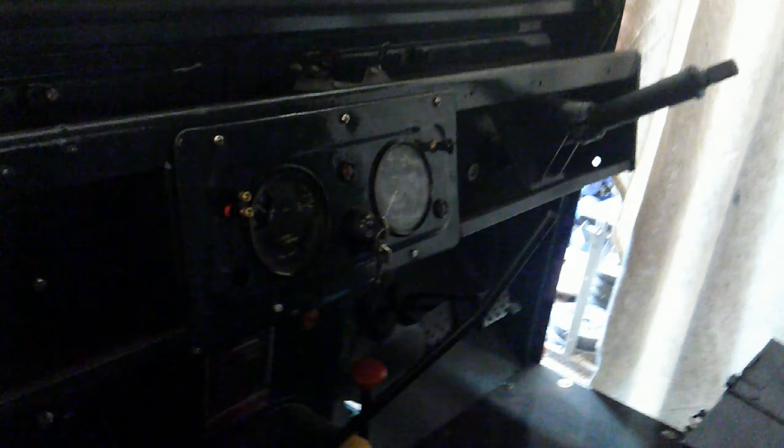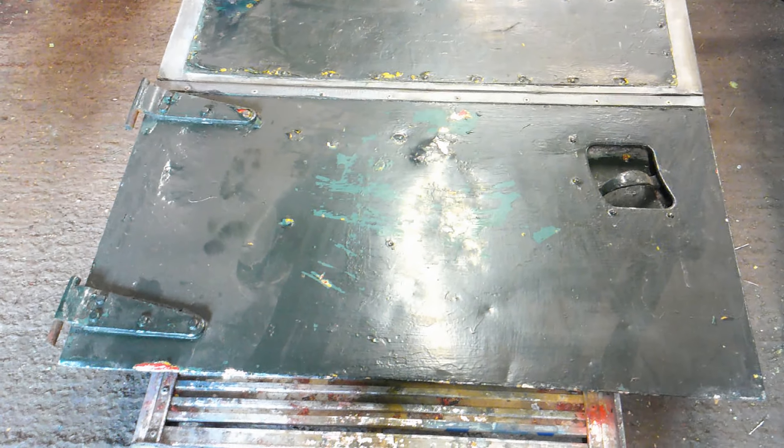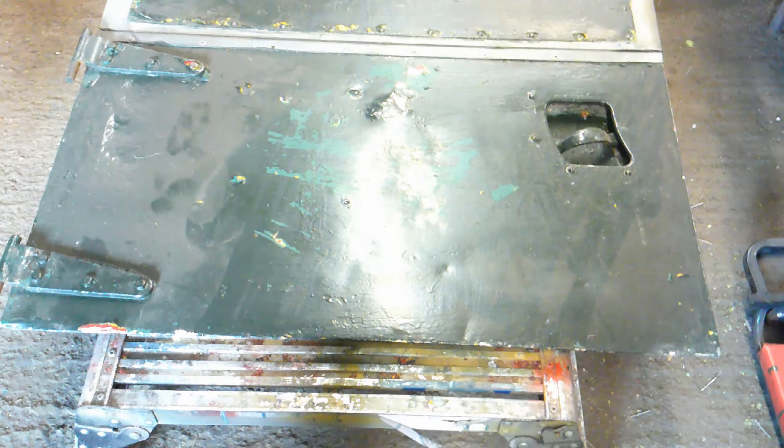I'll probably clean the seat backs up as well — the shovel backs — and give them to him at the same time so he can upholster them too, and we'll have seats in it. The dashboard is finished — it's sheeted over at the moment because we're going to make a start on the doors. First stage: get all the paint stripped and see what we've got underneath. There might be some interesting writing under there.